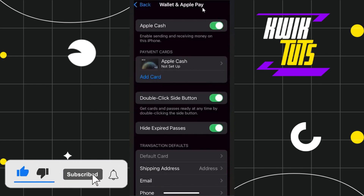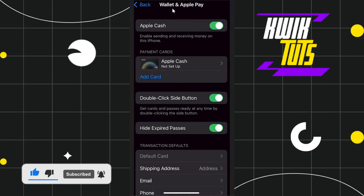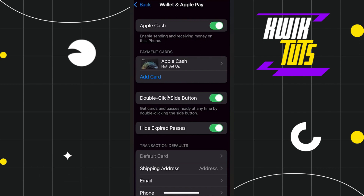Now in the Wallet and Apple Pay you are going to see a bunch of different options, but in order to add Monzo you will have to click on this option called Add Card.